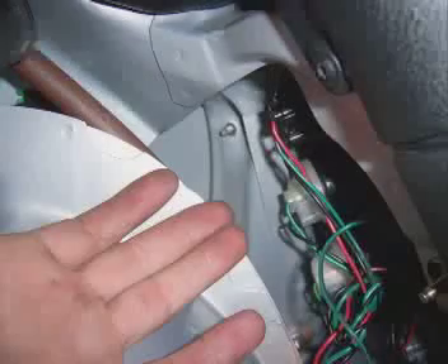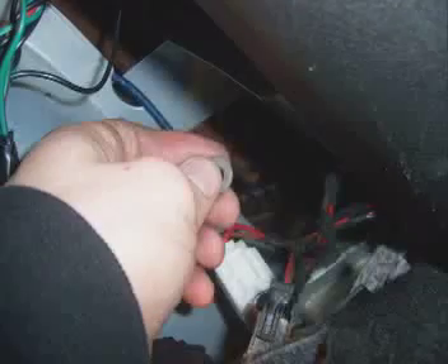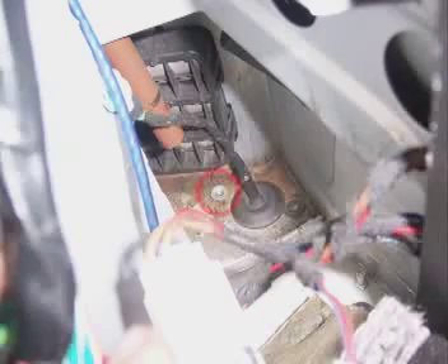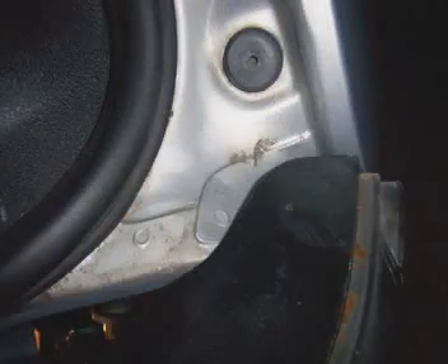Unfortunately I dropped the nut after I removed it, but it's not a big deal because you can easily reach down and grab it off the floor. Now remove the third nut in the same way — I dropped this one too, but easily grabbed it off the floor. Just like the driver's side light, disconnect the harness behind the taillight and pull the light out. Make sure you don't pull it out too fast — slowly pull it backward, then pull from the right so it's removed from the side of the car.